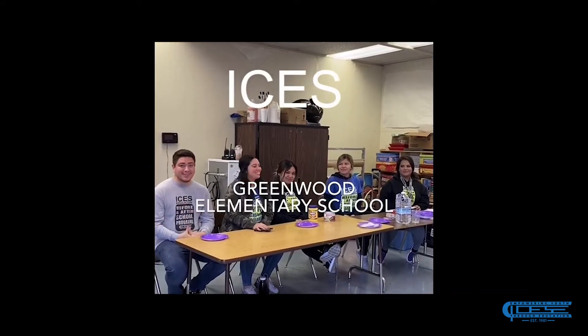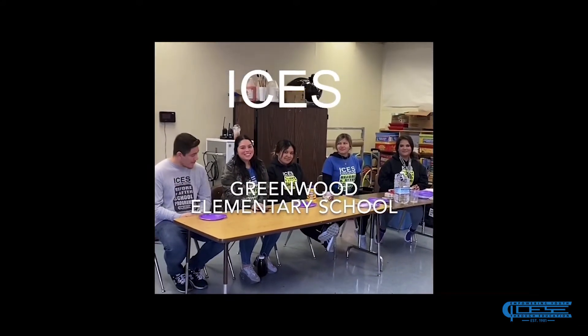This is Greenwood Elementary. I'm Alexis. I'm Jocelyn. I'm Monica. I'm Melissa. I'm Carmen. And today we're going to be making edible Play-Doh.